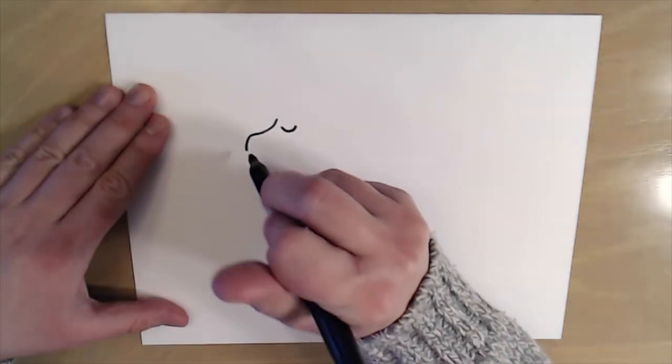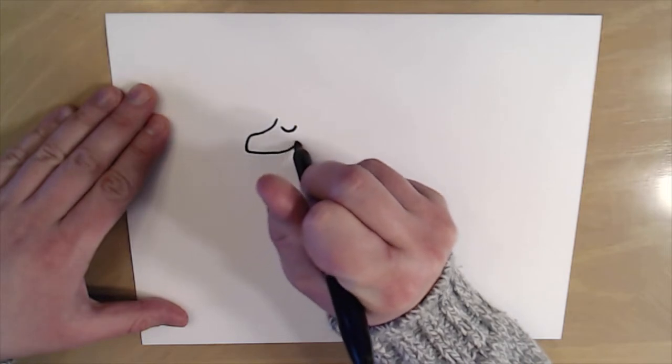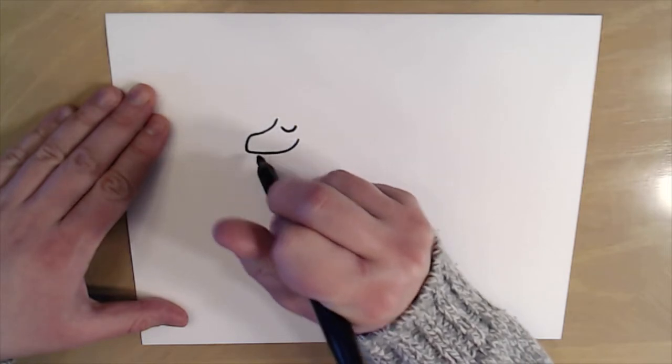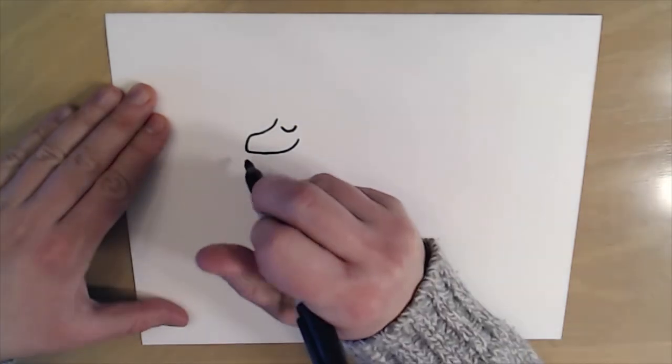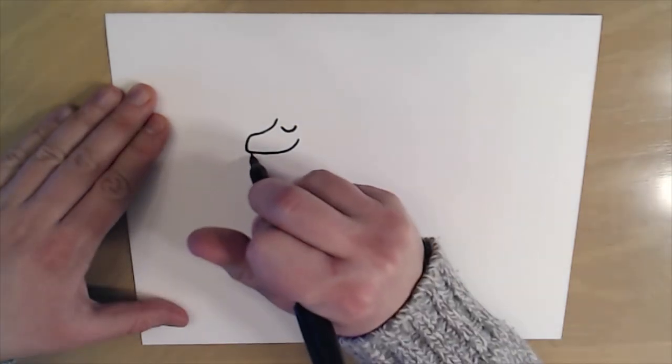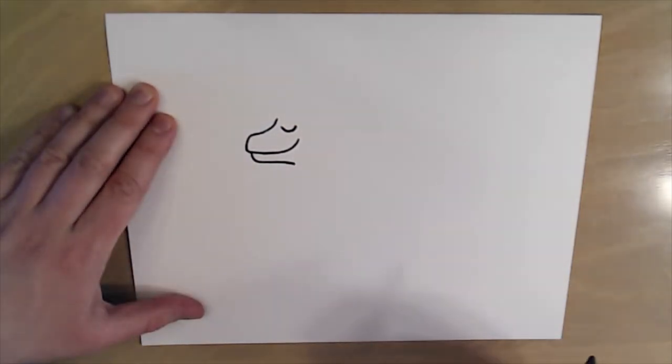Then I'm going to come in here and make a little straight line and curve up to give our llama a little bit of a smiley face. Next I'm gonna come back here and draw the chin of our llama and just come right back there towards the face.